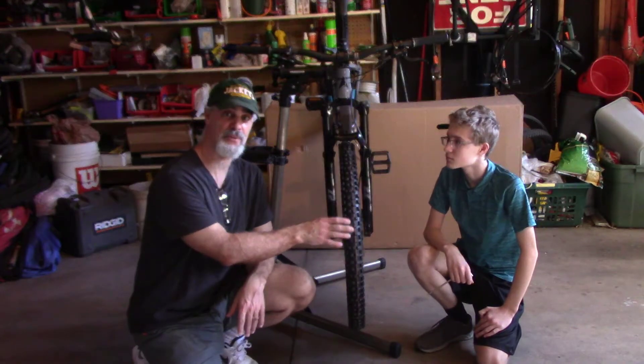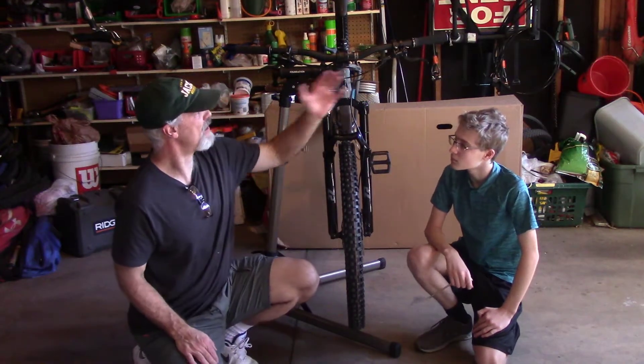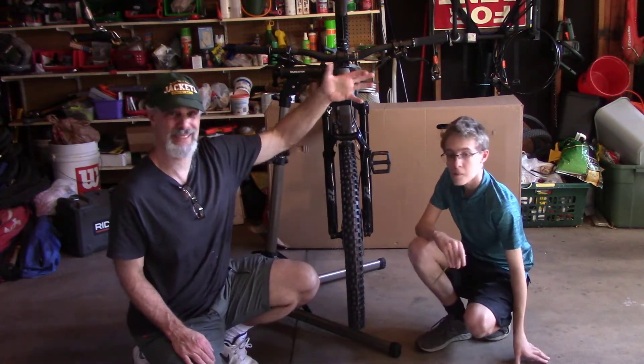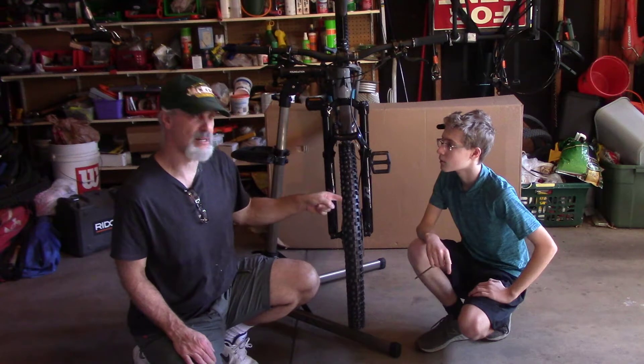So how we're going to start is we're going to take a cow off this front wheel. The reason we're going to do that is all of our brake lines are up here, and when we pull them, we don't want any of that brake fluid to drip down onto the rotors.